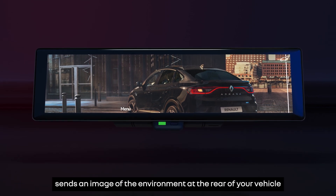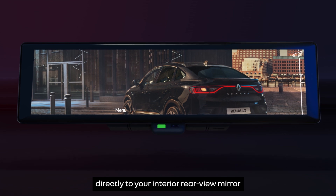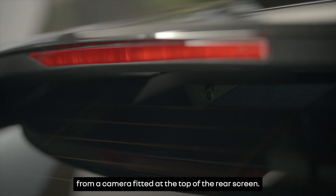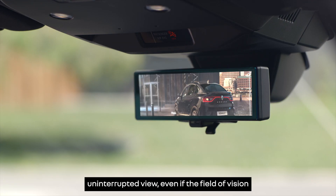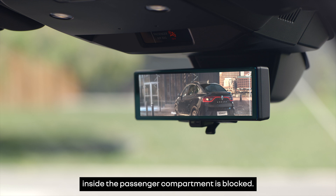The rear view camera system sends an image of the environment at the rear of your vehicle directly to your interior rear view mirror, from a camera fitted at the top of the rear screen. This screen mode gives a complete uninterrupted view even if the field of vision inside the passenger compartment is blocked.